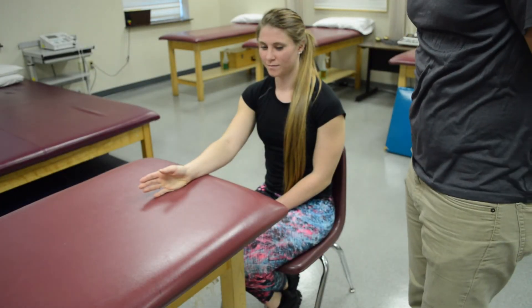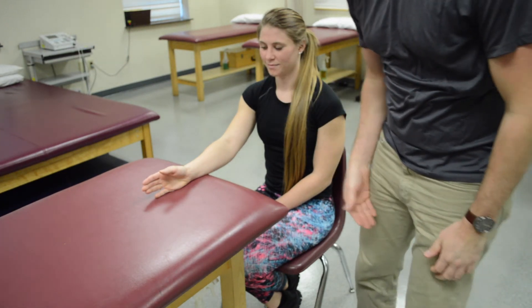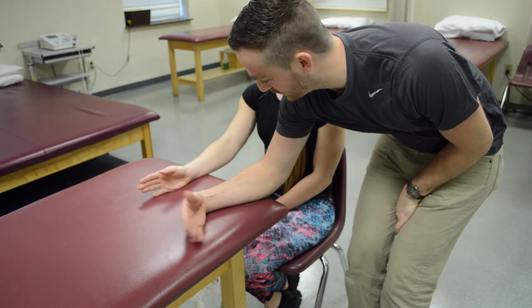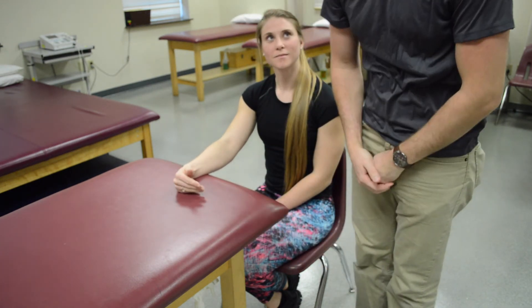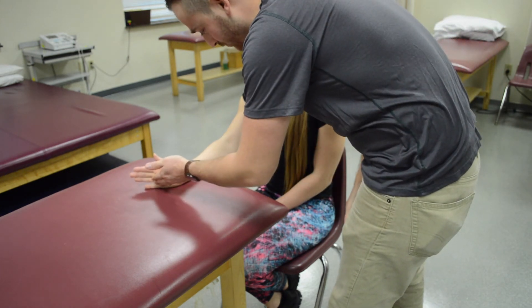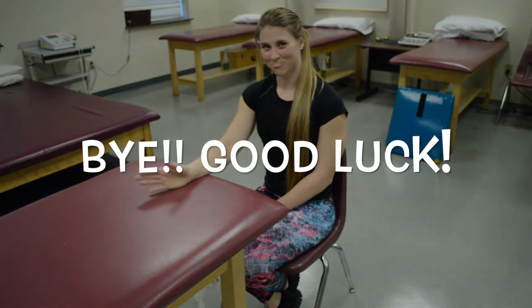For grade two for wrist extension and flexion, have your patient place their hand on the table and ask them to do a floppy fish — gravity eliminated forward and backwards, so that's a two. For resistance, apply gentle resistance across and do the same, which would make it a two plus.